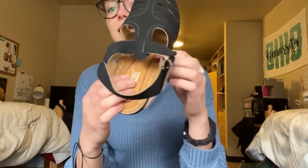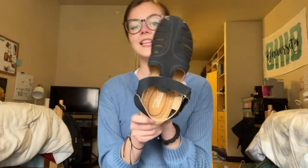The sole of the shoe is very, very soft. It's kind of like a memory foam type of sole. It's really nice and it's super comfortable when you have it on your foot. So I am now going to try these on and show you guys what they look like. Just for reference, I have a size 7.